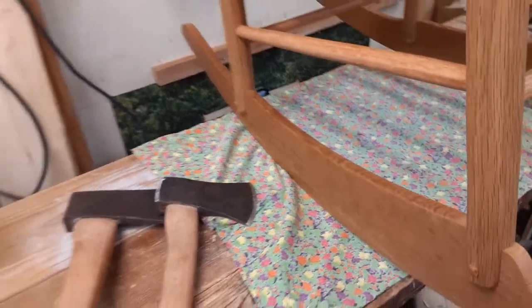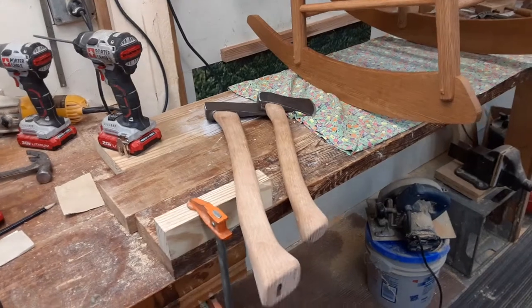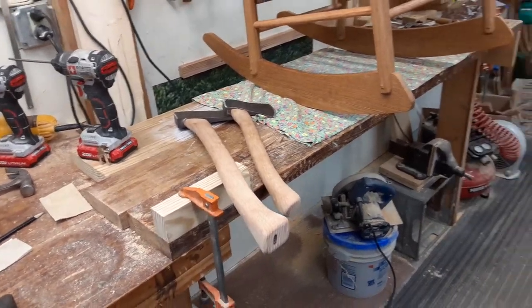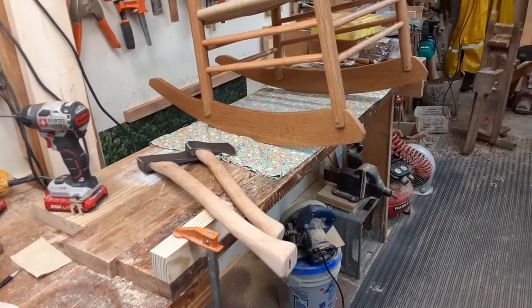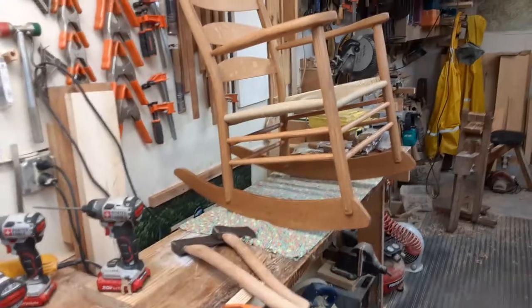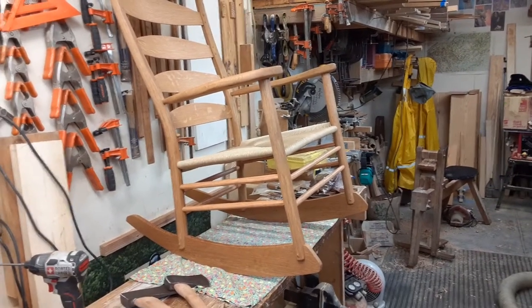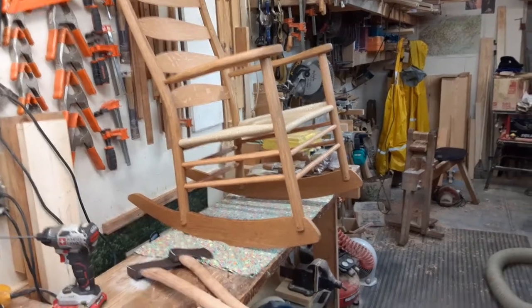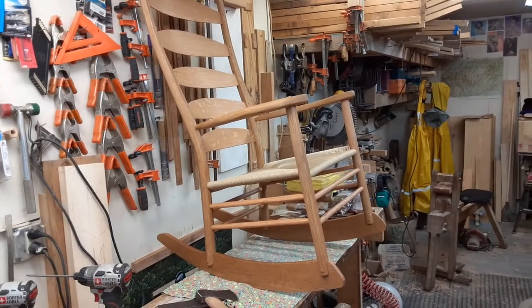I've also made one shaving horse with what I call a broom maker's extra head in it, and got it sold — it was ordered and I sold it.